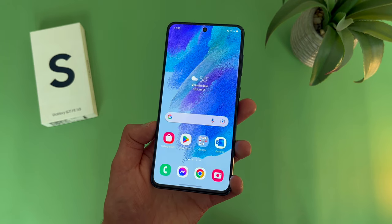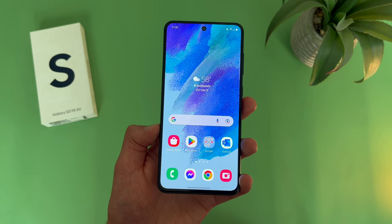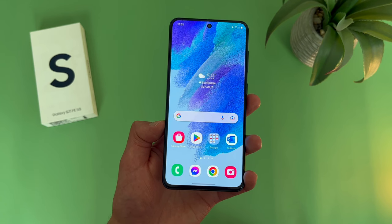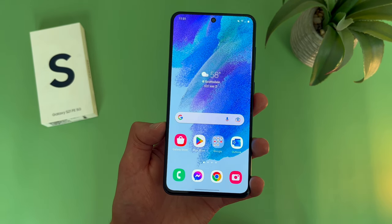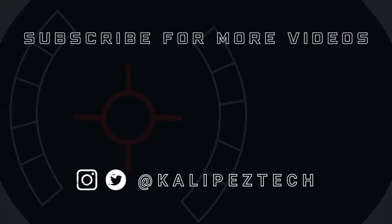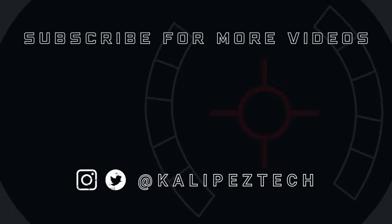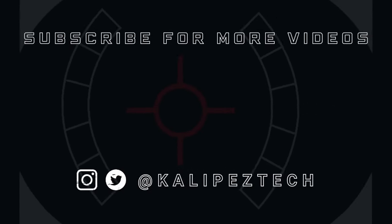Once again, if you do want to learn more about this phone, definitely check out the description where I'll be linking to several other videos about it, as well as some information about pricing, availability, and some of my favorite smartphone accessories. That's it for this video — if you enjoyed it and found it useful, be sure to give it a thumbs up and hit that subscribe button, don't forget to follow Kalipas Tech on Twitter and Instagram, and as always, I will see you in the next video.